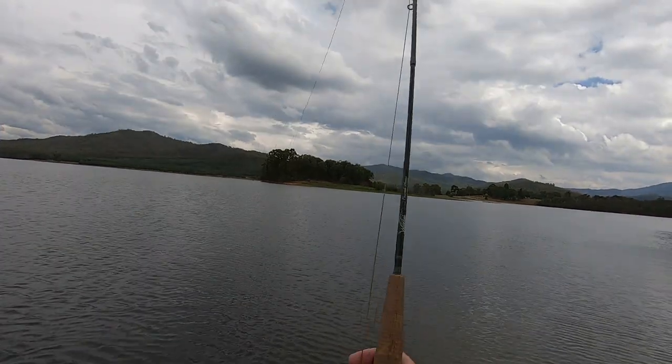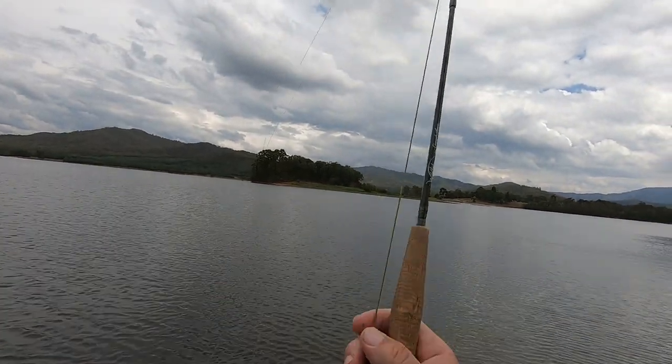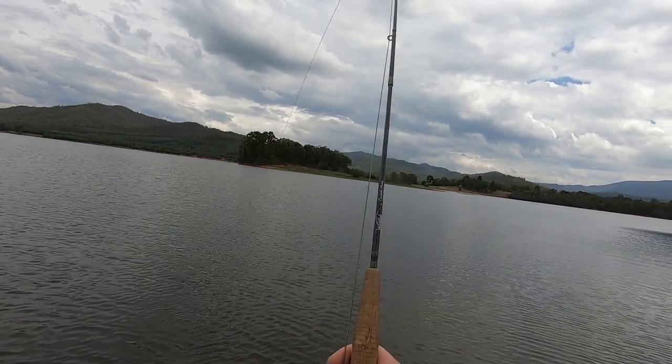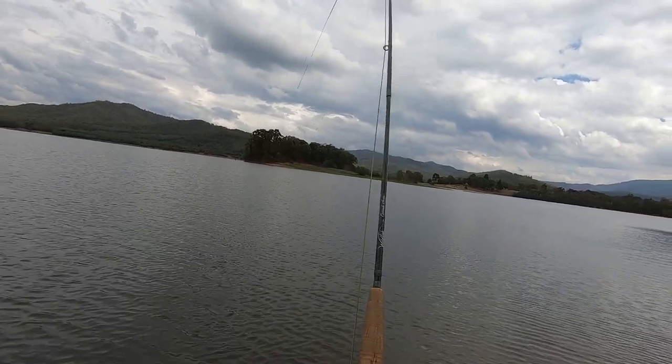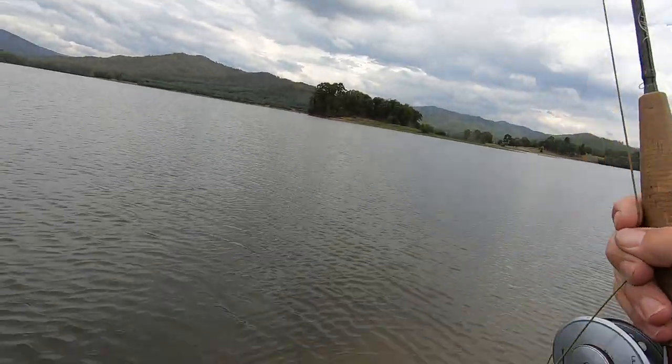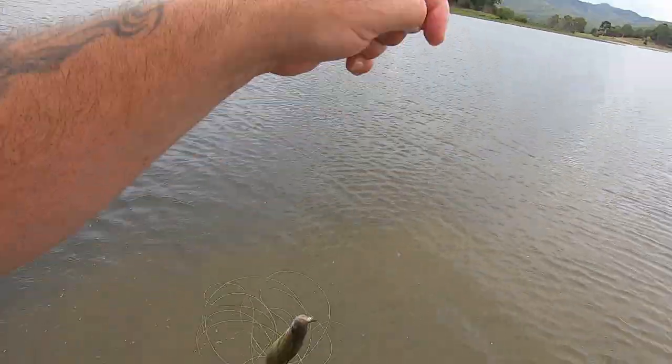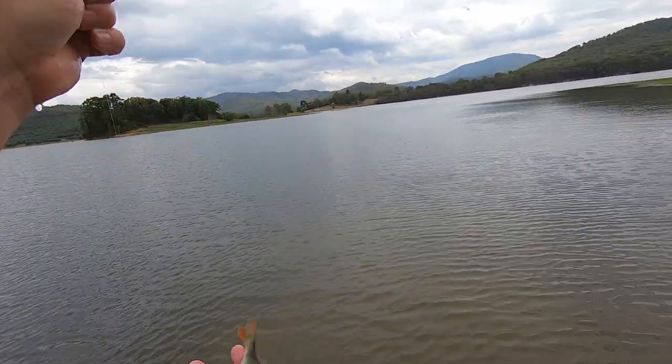Got him! The GoPro battery hasn't got much life left in it, hopefully I'll land this fish before it goes flat. Here he comes, another little Lake Buffalo redfin. Well, that's the end of that then isn't it. Sorry folks, battery went flat halfway through landing that last fish. I have had a wonderful time fly fishing. I hope you've enjoyed watching this video as much as I've enjoyed making it.